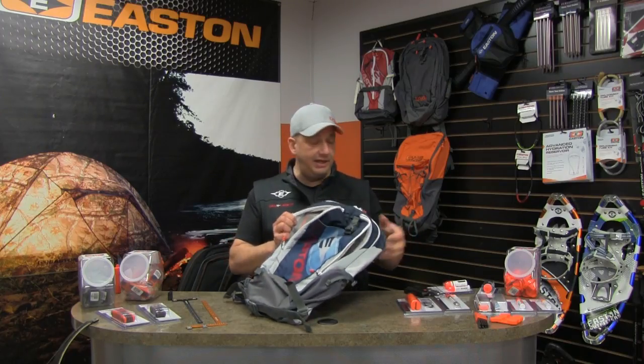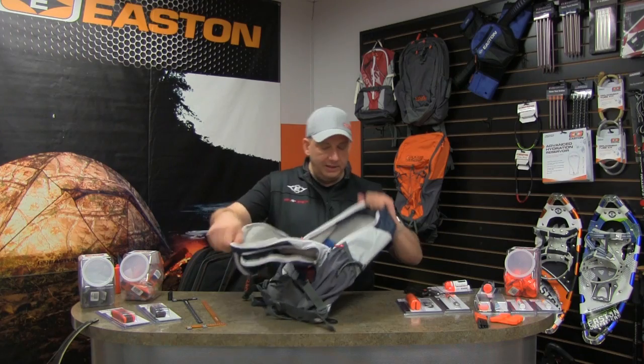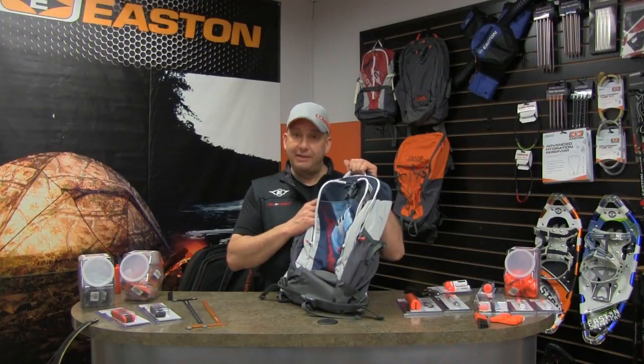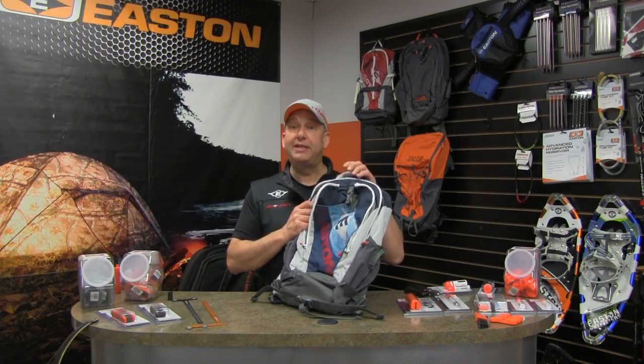It'll hold everything you need for a day on the archery range — your lunch, your water bottle, your laptop computer. Everything you could possibly want is carried in the Easton Ten Ring Backpack, exclusively at your Easton dealer.